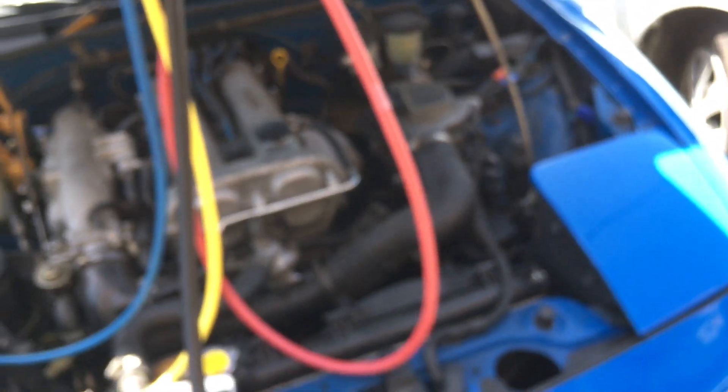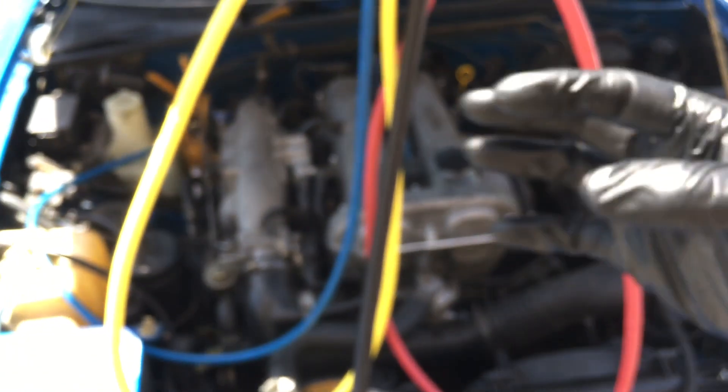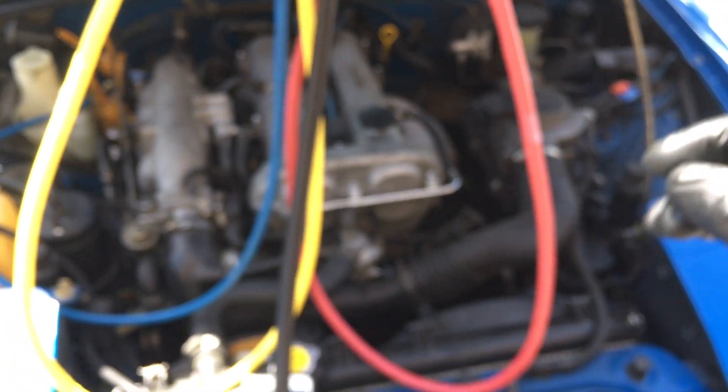Since this one has a slightly leaky rubber high-side discharge hose, we'll just do both hoses at the same time. The shaft seal also has a slow leak. This was scheduled to come back — the parts will be ordered, they'll be sitting in the shop, and he'll come in for us to do the work and recharge it again.